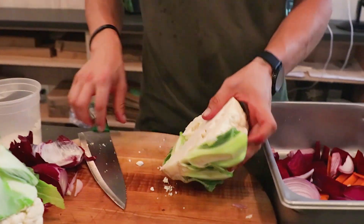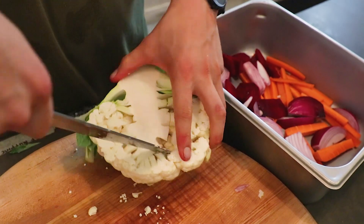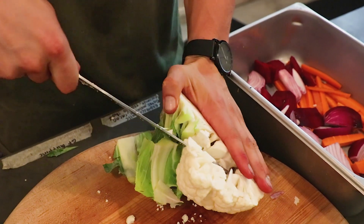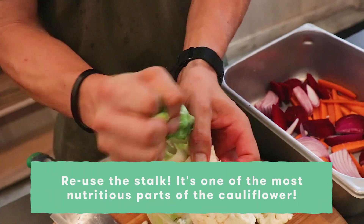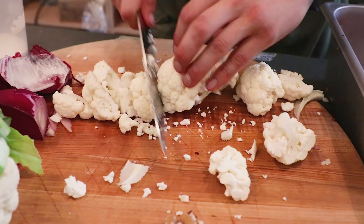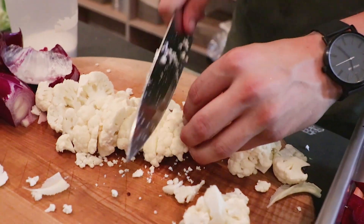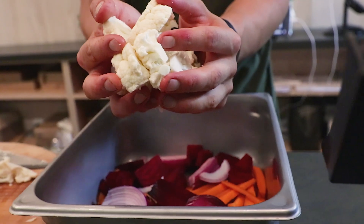I've just halved the cauliflower and to simply remove the florets I go around the edge just like that, then work my way towards the inside of the stalk. Fun fact: the stalk is bound with plentiful goodness — I'm going to use that tomorrow, actually in the cauliflower rice, so that does not go anywhere. I like to go to small sizes because I love those crispy edges. Scoop and drop, just like that.